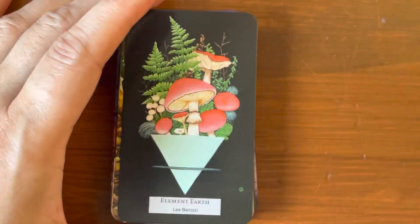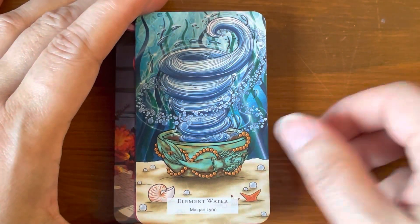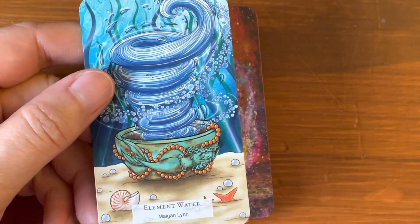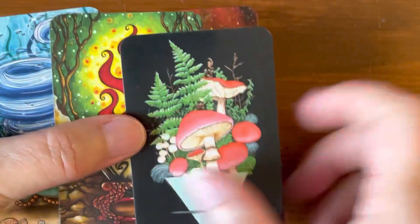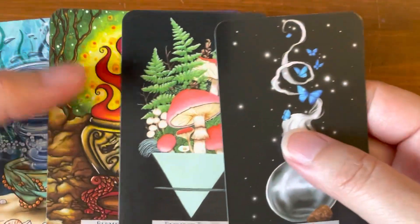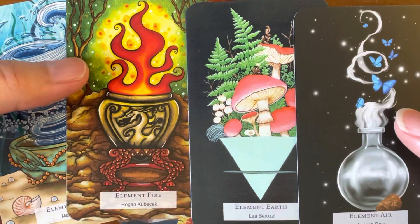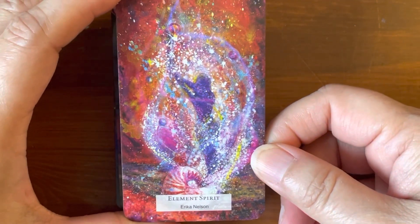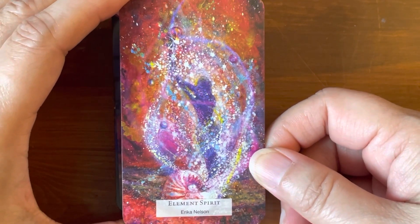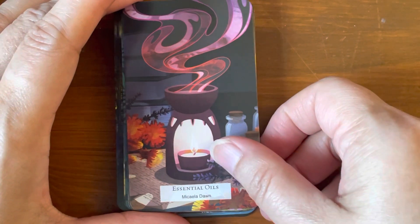Element Air. Element Earth. Element Fire. So it has all the elements — Element Water. So each artist created one element — that is pretty cool. Each author, so a different author, created an element. Wow, that's really cool. I like the fire and the water. The air is nice too — they're all nice in different ways. Element Spirit — wow, Erica Nelson. Oh, there's a figure in there; I was so attracted to all the other colors. Essential Oils — very nice.